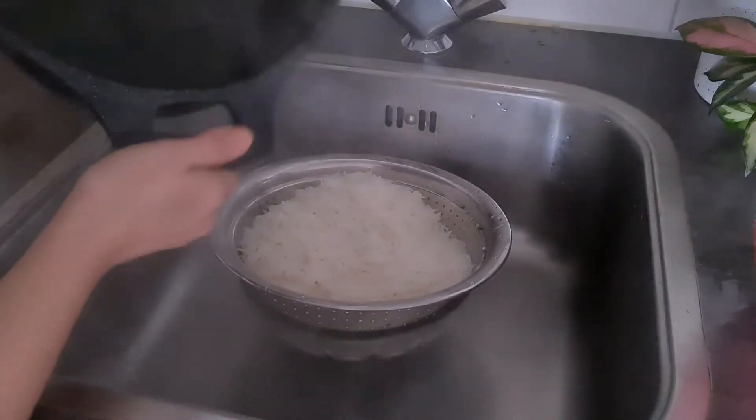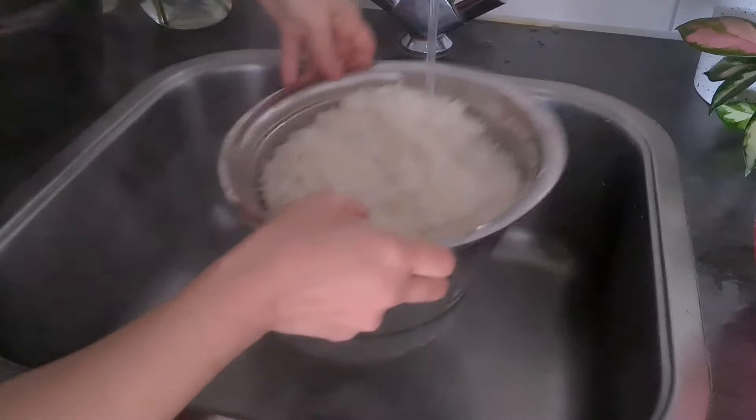Rinse the pot, then rinse the rice under cold water.